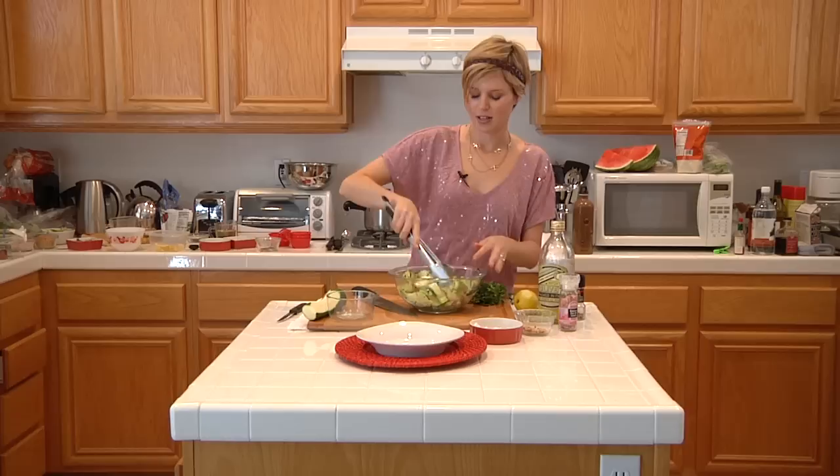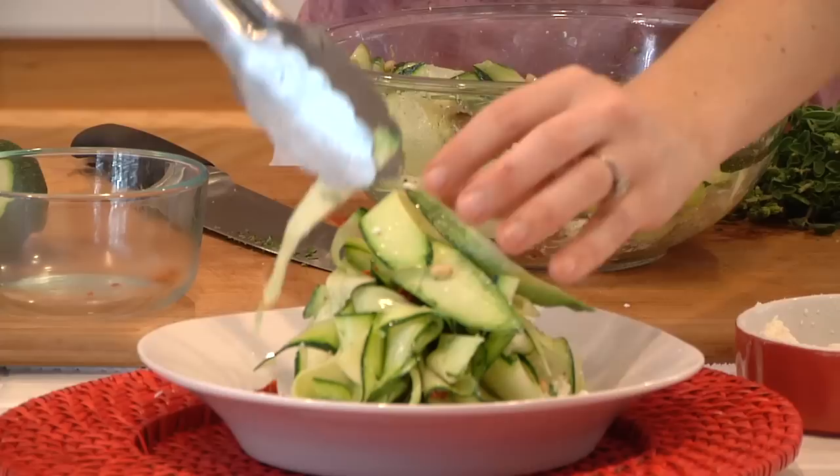Once this is actually marinated, go ahead and put it on your plate. It bundles up quite nicely so it's really pretty on a plate. I'm Bonnie Muirhead and I've just shown you how to make a raw zucchini salad.